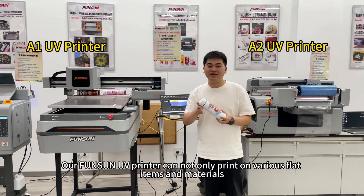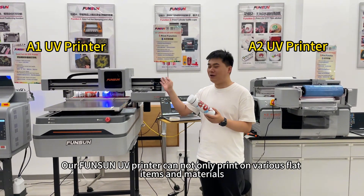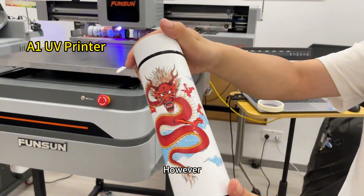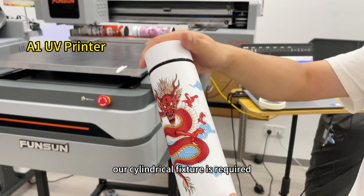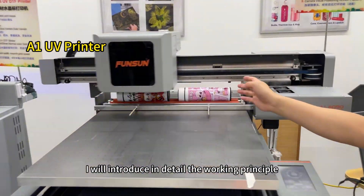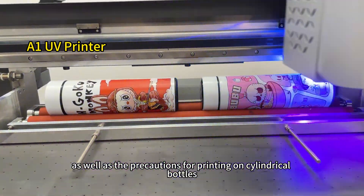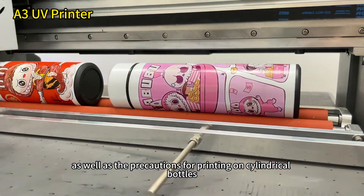Our FUNSON UV Printer can not only print on various flat items and materials, but also directly print on cylindrical bottles like this. However, our cylindrical fixture is required. Today, I will introduce in detail the working principle and usage method of the cylindrical fixture, as well as the precautions for printing on cylindrical bottles.